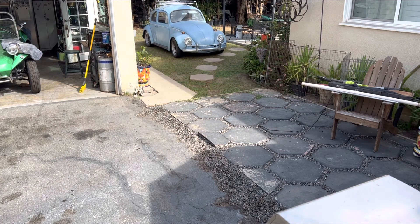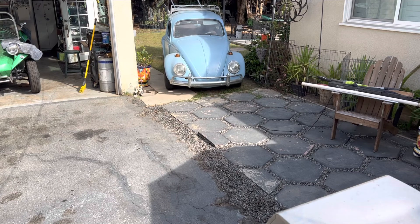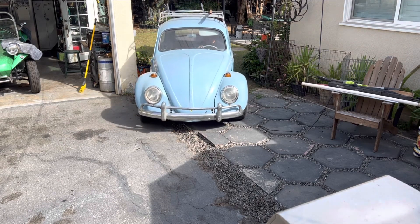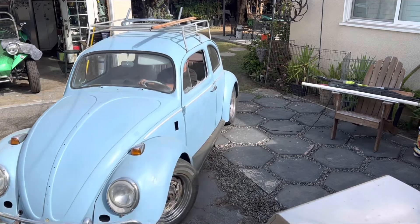Since I've got to take it to my friend's shop, we're going to do a couple of things we need to do with it, so it's time to just drag it outside. I've ordered door panels, carpet kit, and seat covers, and we're going to address that as soon as we carry it down.